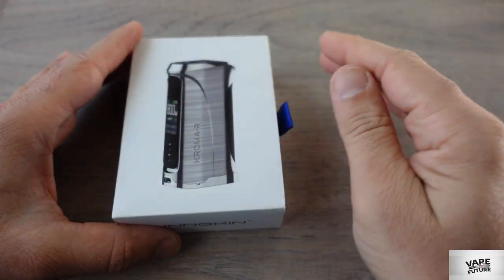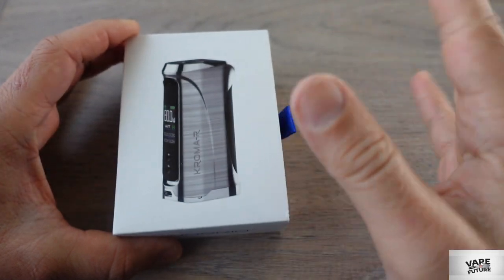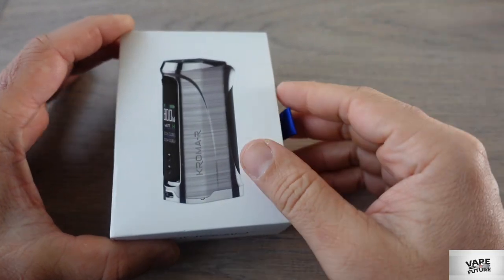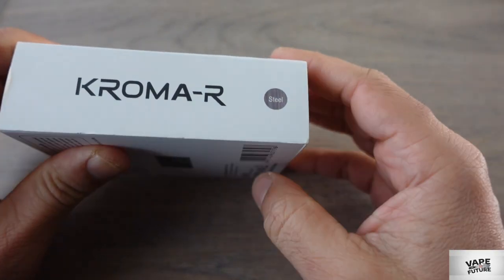Hello, welcome to my channel, I'm Kudret. Today we have a new device — the Inokin Chroma R. It came out a couple of months ago, I just got it now. I bought it myself and here I have the stainless steel version.